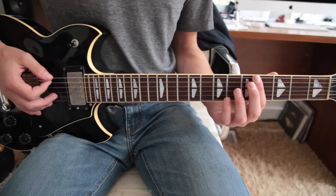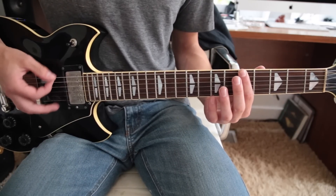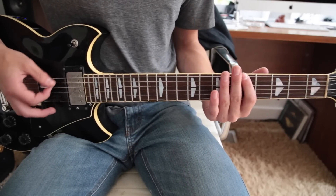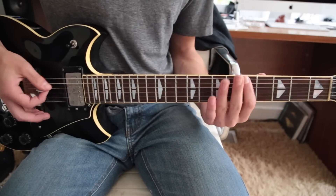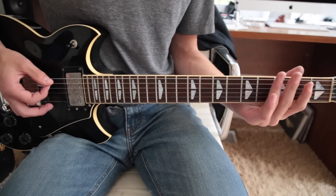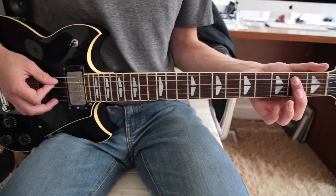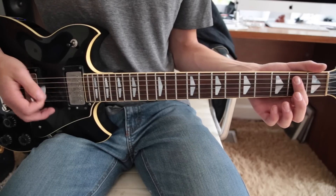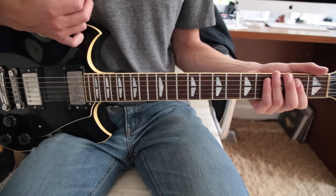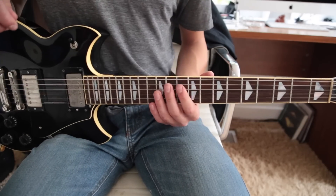And then it starts to get faster — a faster time between changes. And instead of going back up to the 5th on that last one, you actually go to an E major chord, which is 1st finger barring down the A and the D, and then hitting the open E as well. Same strumming pattern. And then it transitions back into the riff, and so on and so forth — it repeats itself.